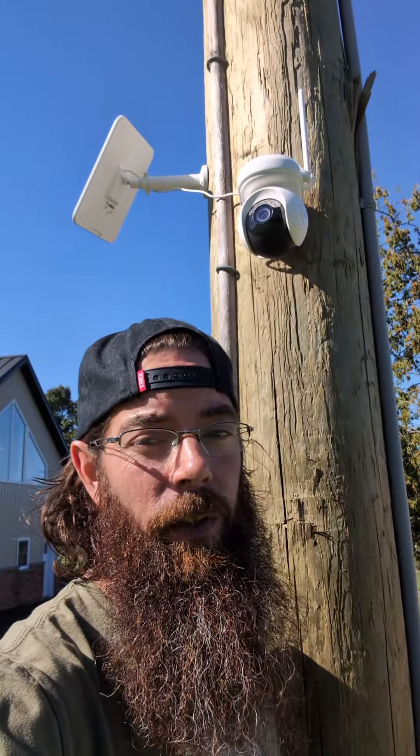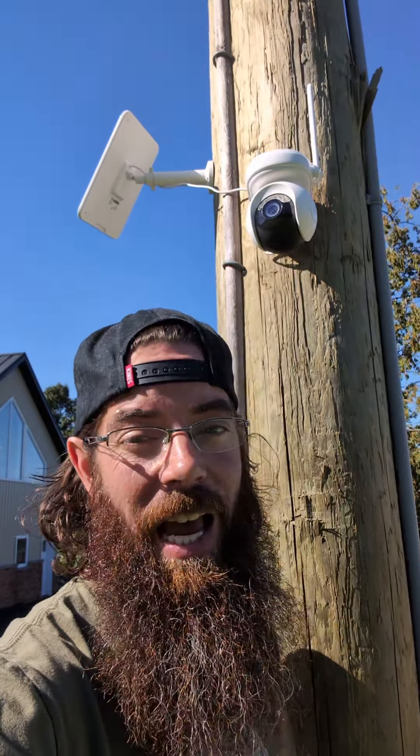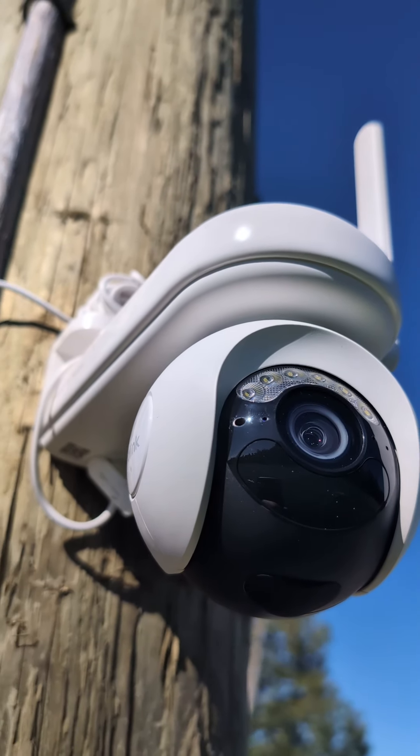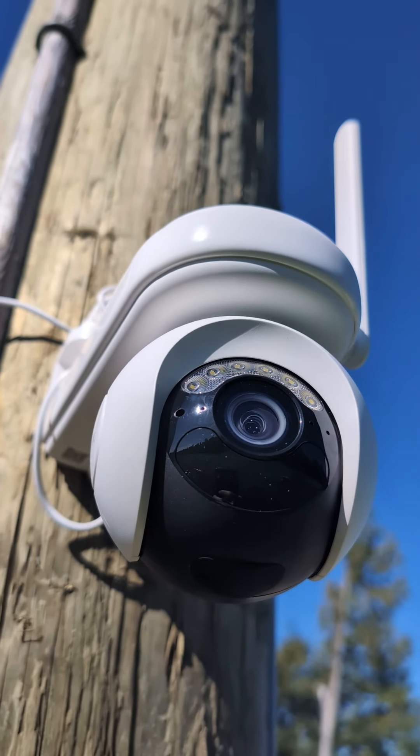One of the bonuses of having this feature is that when you do get an alert and your camera is triggered, it will add a few seconds before and a few seconds after. That way you get a full view and a full glimpse of what actually happened. It's got ColorX night vision, which means you can see just as clear during the night as you can during the day.